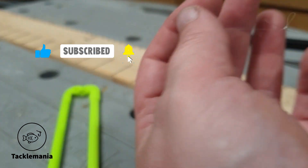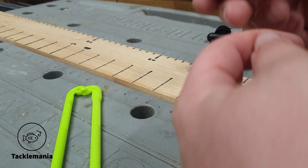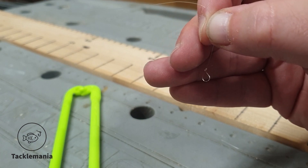Cut off the little tag and there you go — an absolutely perfect loop every single time.